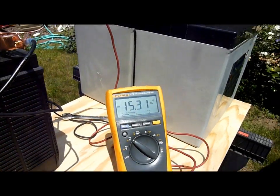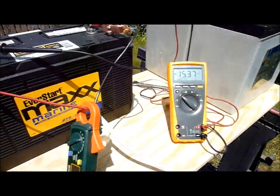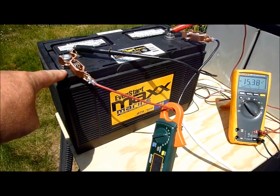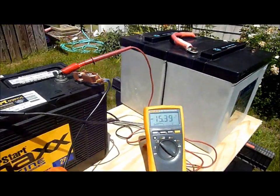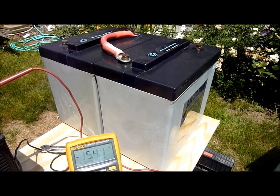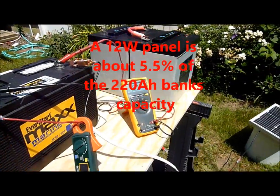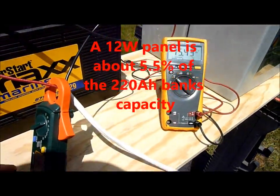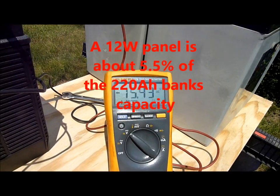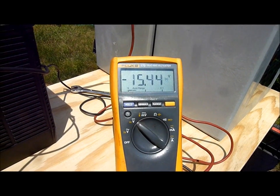We can see exactly what's going on here. This 12-watt panel is almost exactly 10% of the capacity of this battery, yet it's considerably less than 10% of the capacity of that 220 amp hour bank, and it was still pushing that bank over 15 volts. Please be careful with what you read on the internet about hooking up solar panels to your boat's batteries and leaving them unattended.